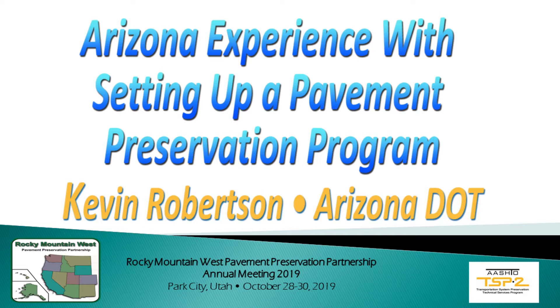A better title for my part of this presentation — and I'll keep it very short, I know we're going to go to lunch here in a second — should be 'The Arizona Experience: Improving a Pavement Preservation Program.'